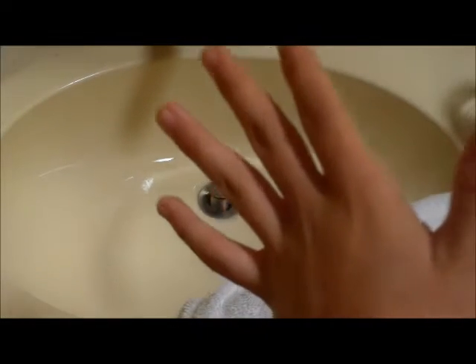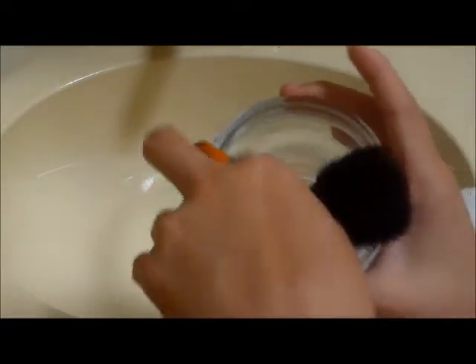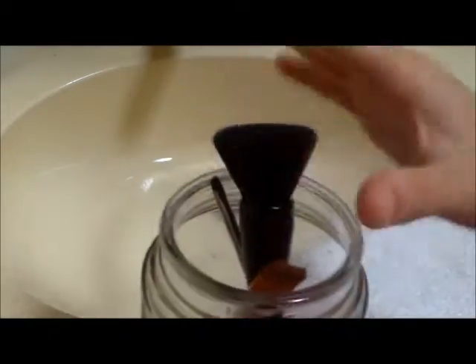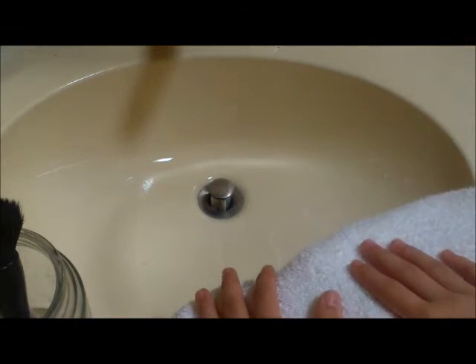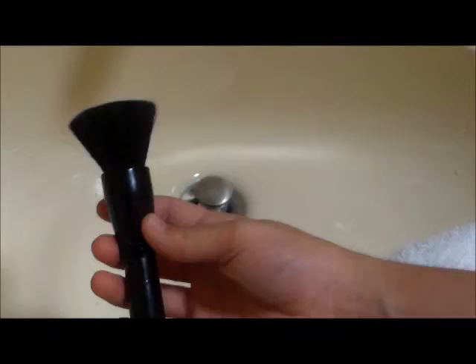Welcome to Cool Girl Crafts! Today I'm doing a really simple video that's different from what I usually do — crafting and stuff. I'm going to show you how to wash your makeup brushes. First you're going to need your dirty brushes. I have a big white towel here. The shampoo I'm going to use is Johnson's Baby Shampoo — you can get this at Target, Walmart, anywhere for just three dollars.